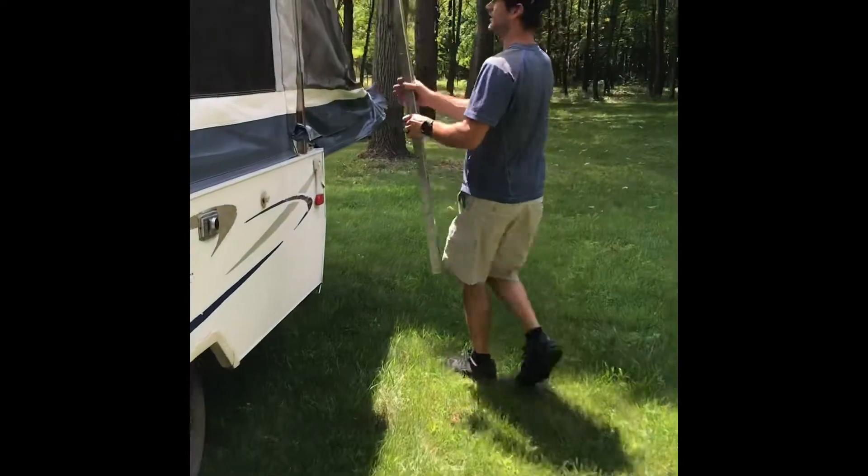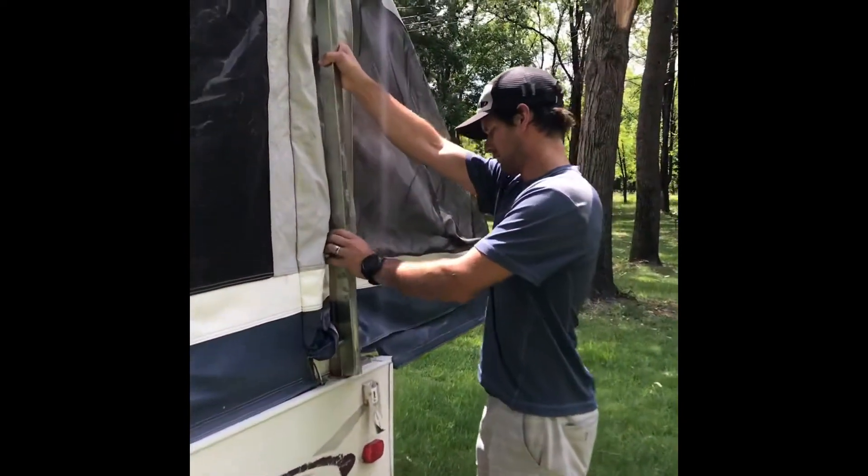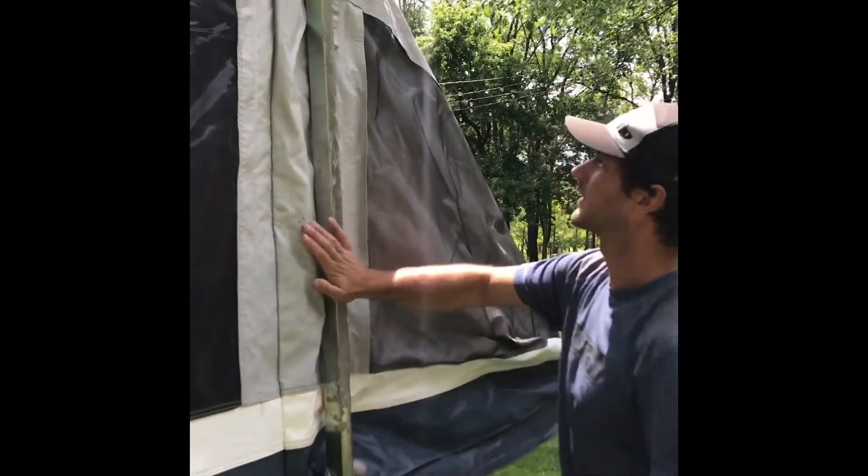Put it diagonally back on this one and just set it right there like that for safety.